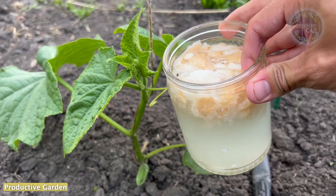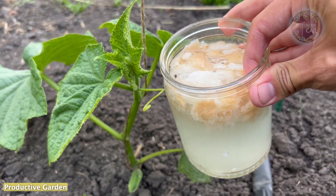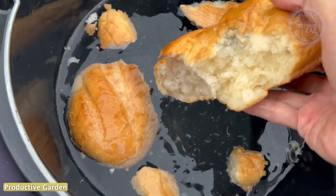And we are talking about bread. Cucumbers respond very well to bread dressing, after which they grow well and bear fruit abundantly.